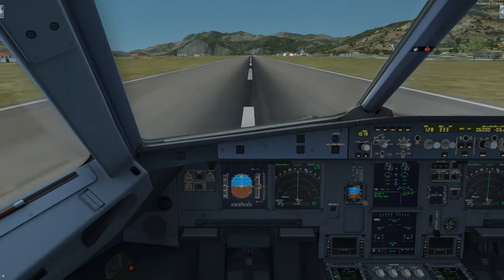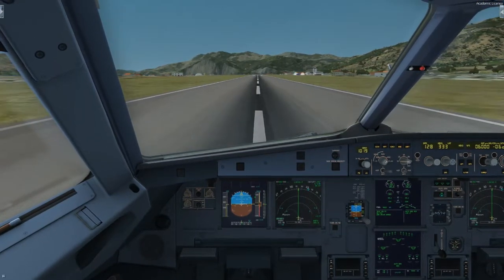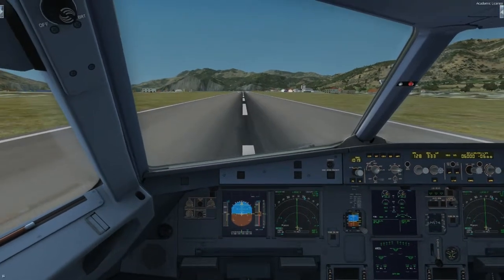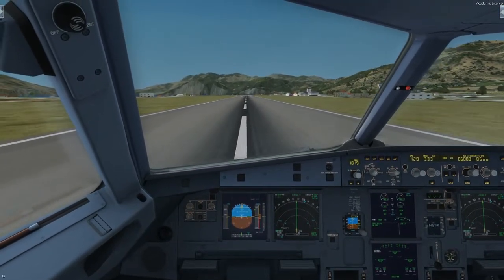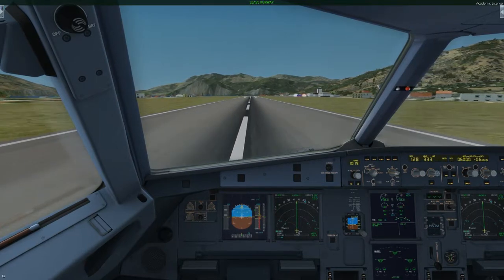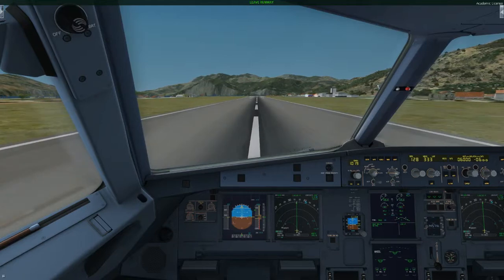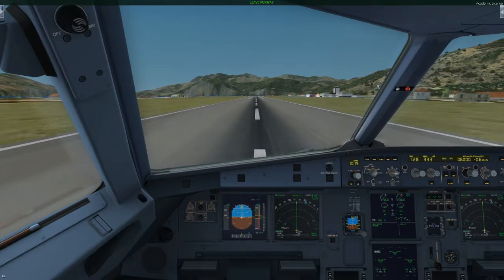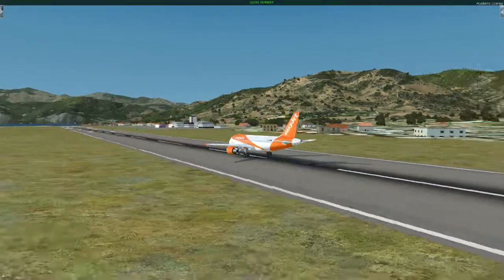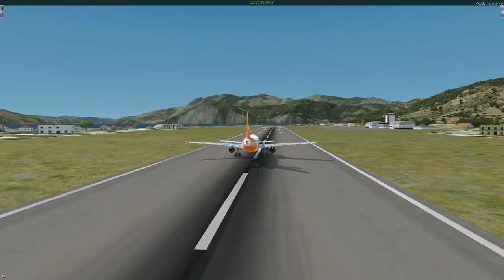70. 70 knots. Auto brakes off. 80. 50. 30.